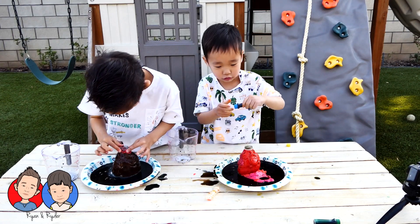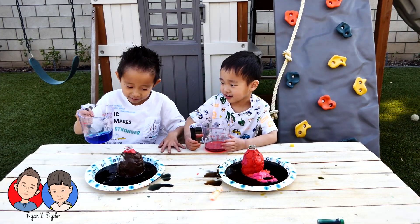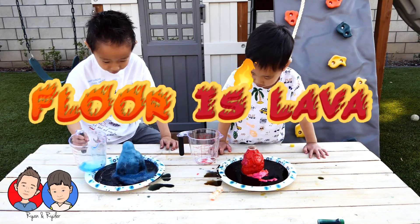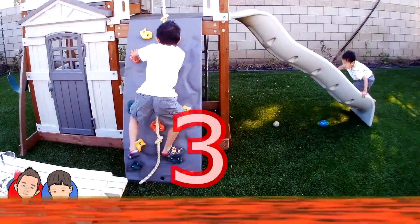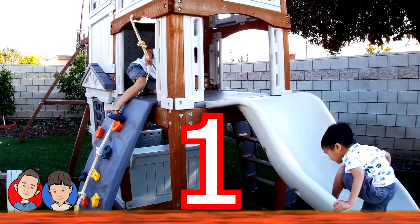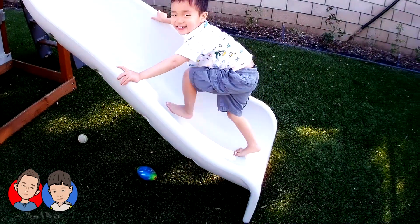Is it done? Yeah, it's done. That's it. So we're doing the third one. Floor's lava! Go! Floor's lava! Five, four, three, two, one. Are you guys safe? Yup. Good. Good news.